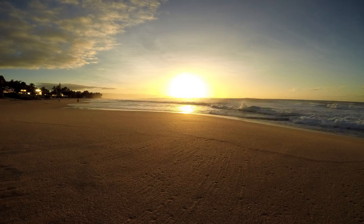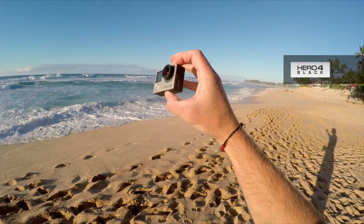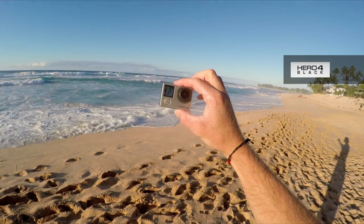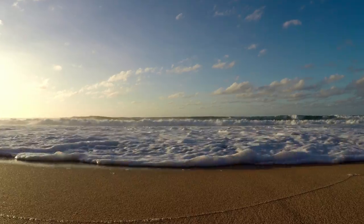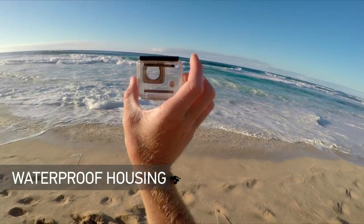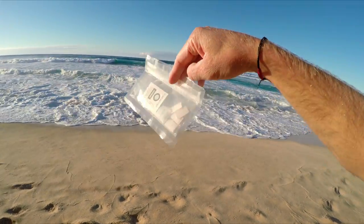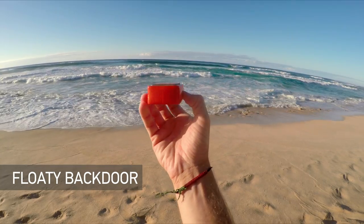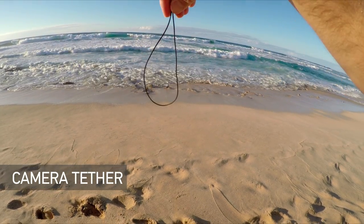Before we start shooting, there are a few basic products we need to cover. We need the GoPro — here we have the Hero 4 Black, though other models will work just fine. Because we're going to be in a wet, sandy environment, you'll need a few accessories: standard waterproof housing, anti-fog inserts so the lens doesn't fog, a floaty back door so your GoPro doesn't end up on the bottom of the ocean, and a camera tether for added security.